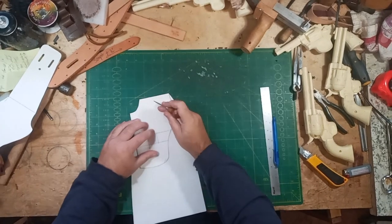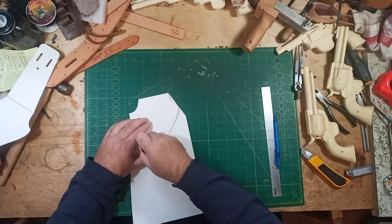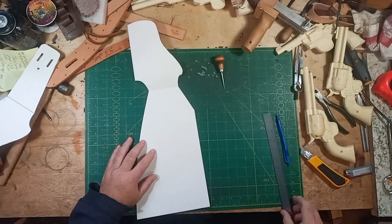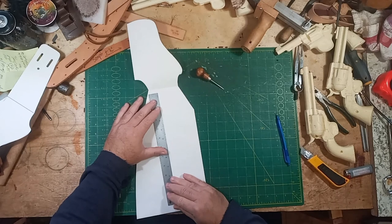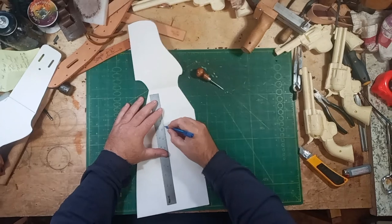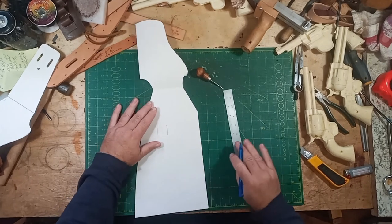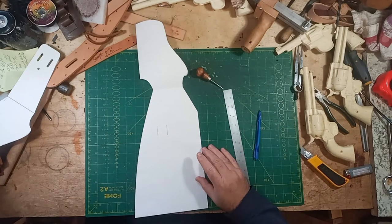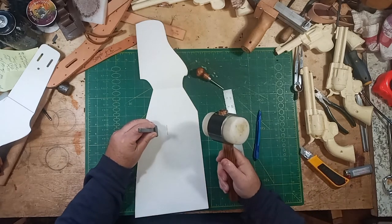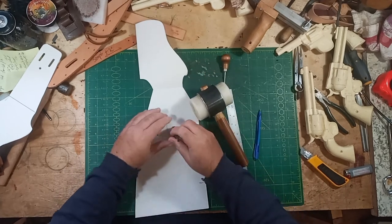I want that folded over when I do that. So I fold that over, hold it in place, transfer the line - or the corner points. So that's the four corner points, and I just connect the dots this way. This is getting a cross strap, so you want to put in your slots. I just do it like that.